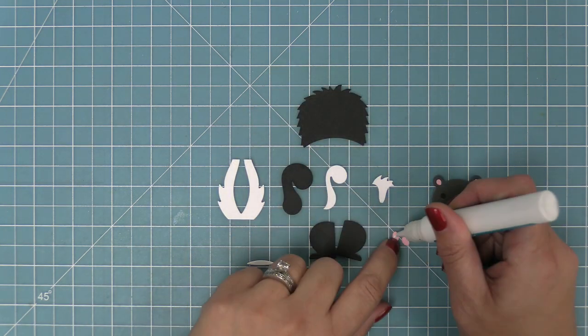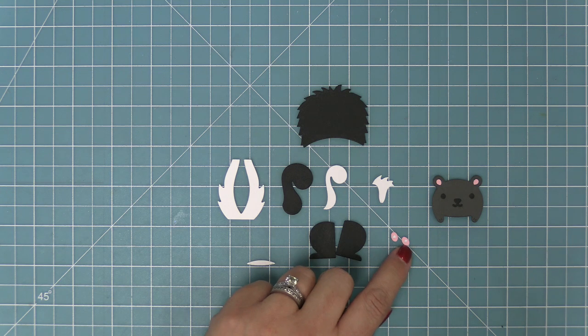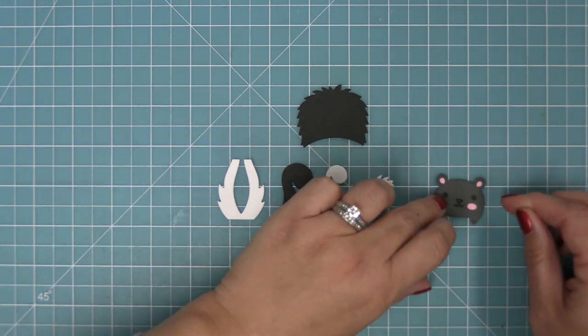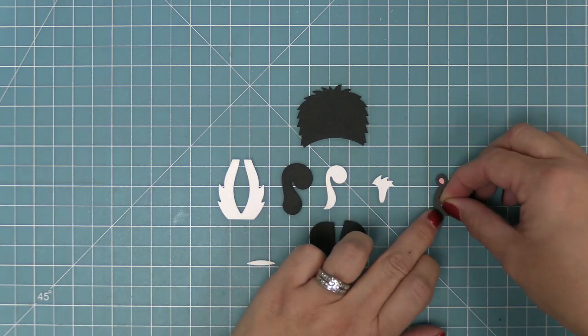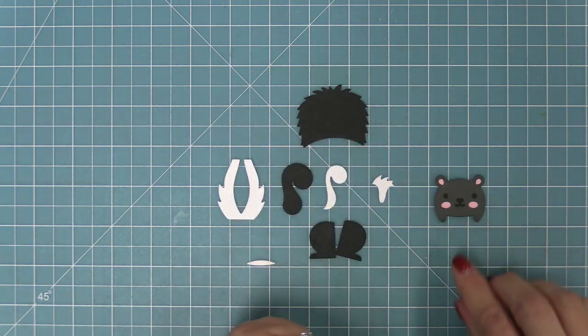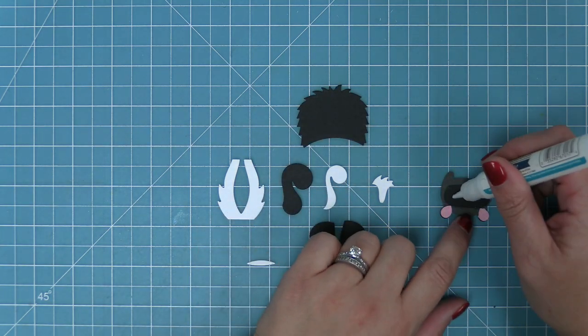Next up we're going to add some rosy cheeks to this cute little skunk — this just makes it look even more like a little cartoon. Right now we are building the skunk out of different shades of gray, black, and white cardstock, but we're going to show you how to do it with Copic markers in just a little bit.